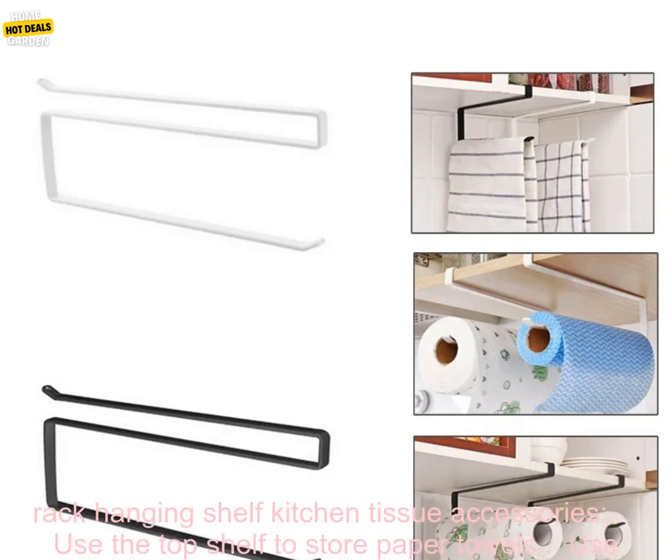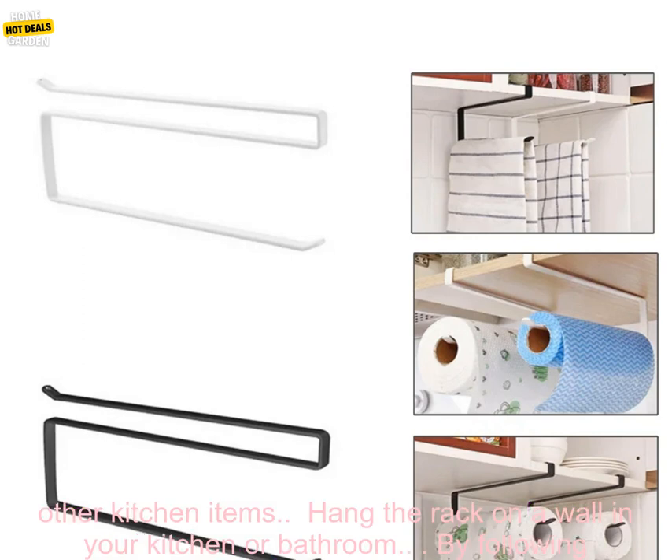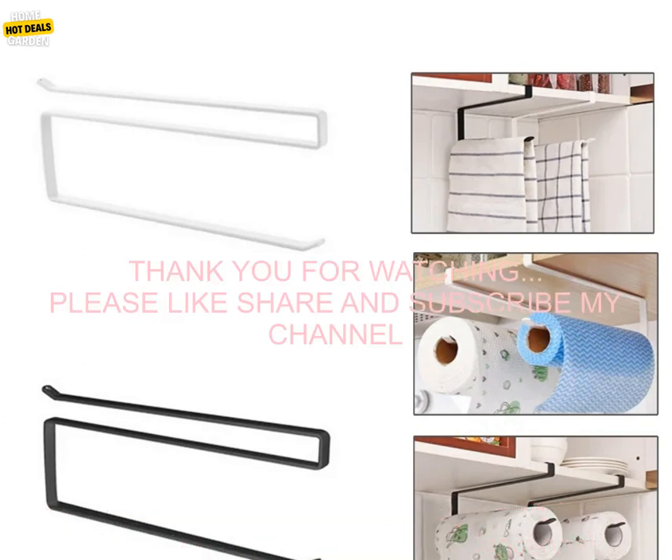Here are some tips for using the rack: use the top shelf to store paper towels, the middle shelf to store toilet paper, and the bottom shelf to store cling film, foil, or other kitchen items. Hang the rack on a wall in your kitchen or bathroom. By following these tips, you can easily organize your kitchen and bathroom and make them more functional.